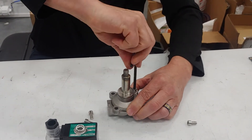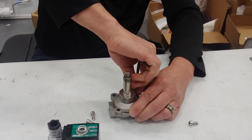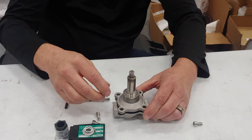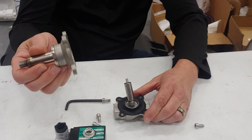When you get this open, I don't think it matters which way it goes back together, but I always put it back exactly the way I found it. All you do is lift this portion off.